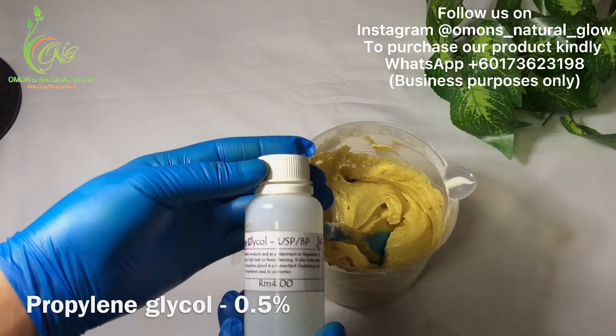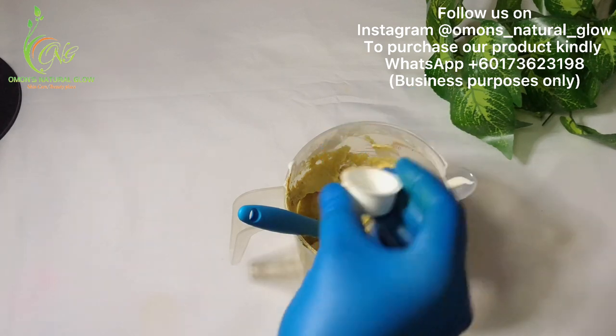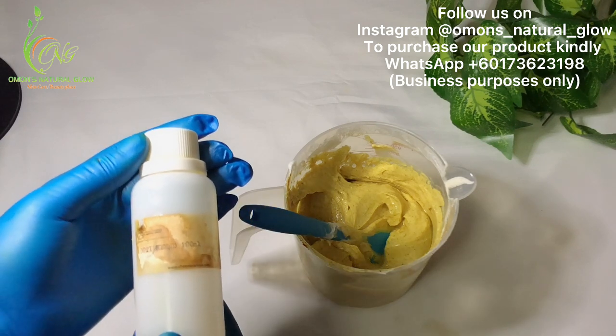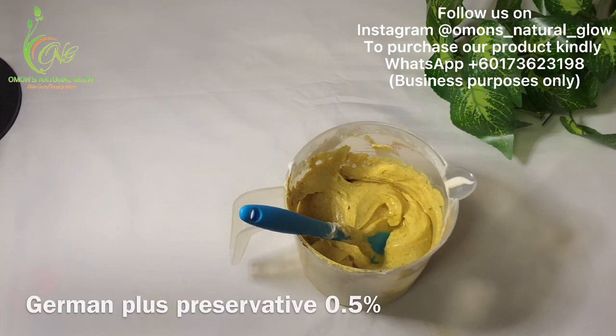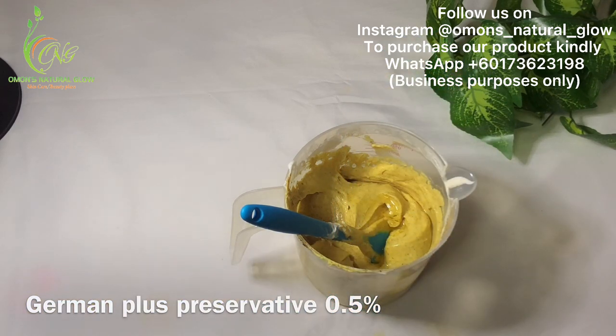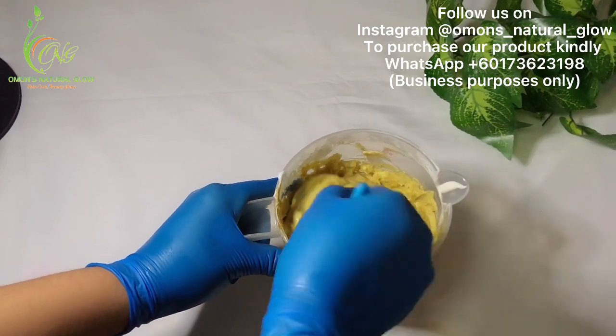Now I'm adding my propylene glycol. I'm also going to be adding my preservative. Then I mix everything together, adding all of my ingredients.